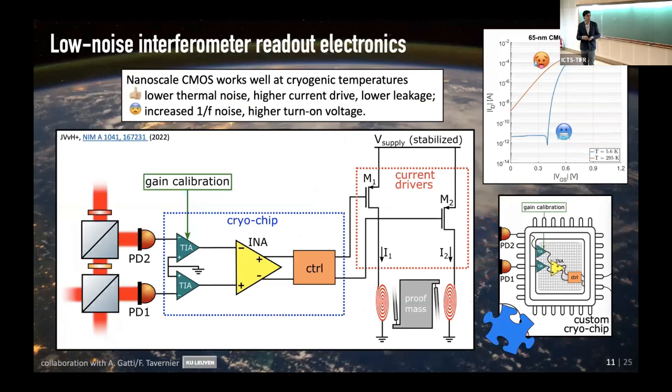Another thing — when I first thought of this idea, my electronics knowledge wasn't that great and I thought the least thing I'd have to worry about was electronics because in the cold everything goes well. That turns out not to be the case. I needed a collaboration with people in Leuven to work on nanoscale CMOS technology — they have lower thermal noise. Once you have that under control, you can take the photodiode signals and make control signals for the current drivers of the two coils.